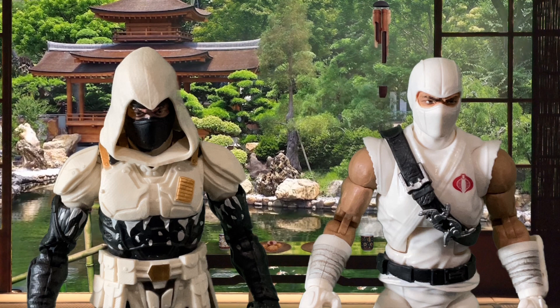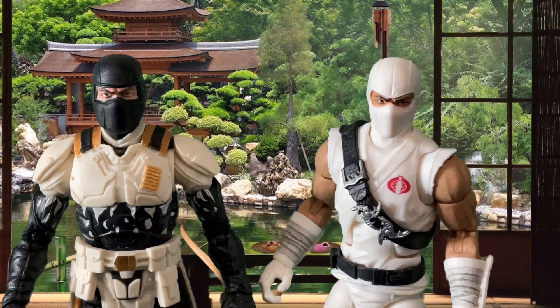If you're going to have a Storm Shadow in your collection, as cool as the guy on the left is, you really need the one on the right. He is drawn directly from the pages of the comic book and right off the screen from the TV show. Although, if I have to be honest, the guy on the left has much better eyes sculpted.